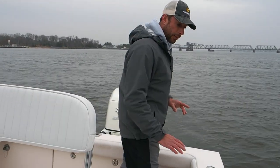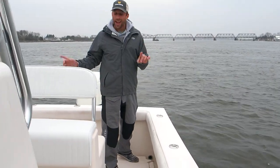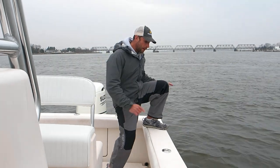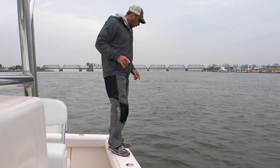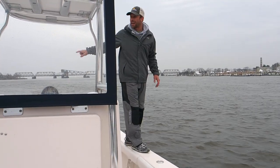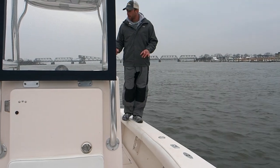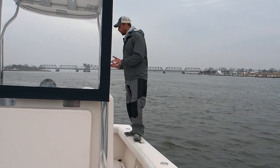Also, the last thing about the gunnels I want to talk about is the thickness of the gunnel. With the 8'6" beam, I could walk 360 degrees around this boat. I could have my cast net fully loaded and throw from anywhere. Really impressive just the way they laid this boat out.